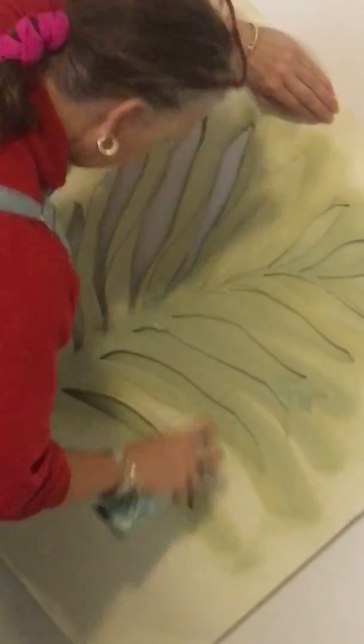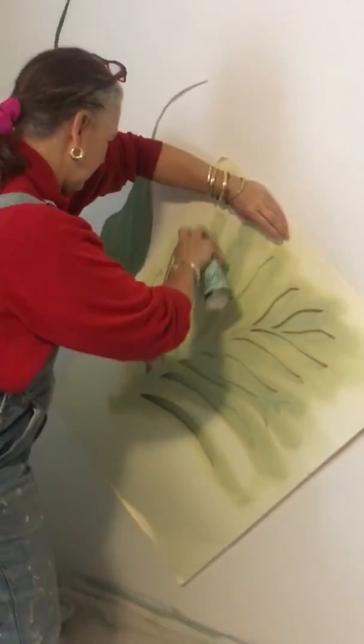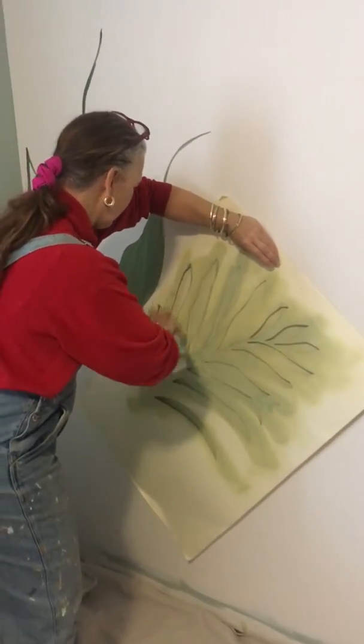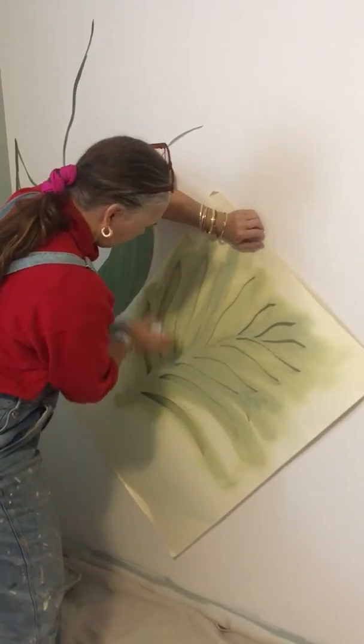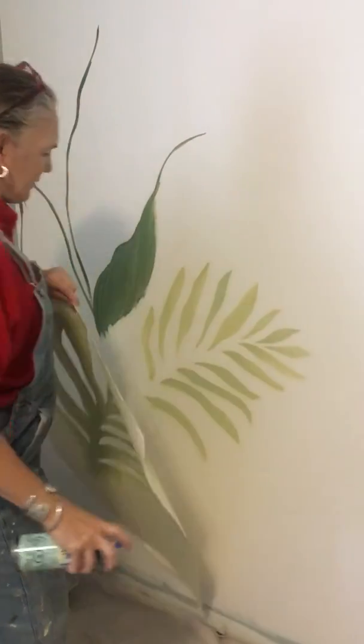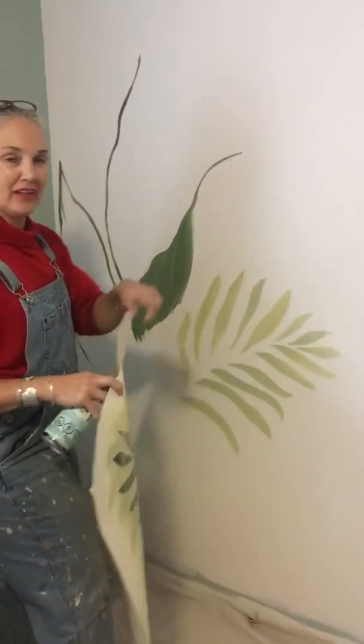Smooth layers. Make sure it's a well-ventilated area. And then you just keep on doing that. And if you see over here, I've got a very soft background happening.